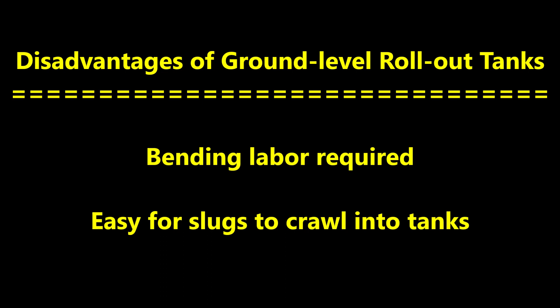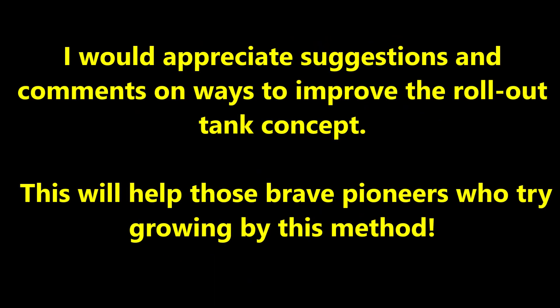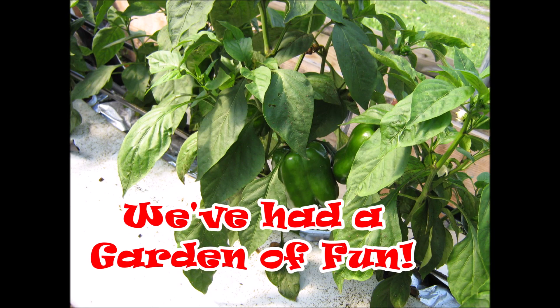I can think of a couple of disadvantages to ground-level rollout tanks: bending labor is required, and it's easy for slugs to crawl into the tanks. But the advantages of rollout tanks include promoting high-quality plant production, fertilizer and water efficiency, no crop losses due to poor soil fertility, soil diseases and nematodes, and the foliage doesn't contact moist soil, which reduces foliage diseases. I would appreciate suggestions and comments on ways to improve the rollout tank concept. This will help those brave pioneers who try growing by this method.